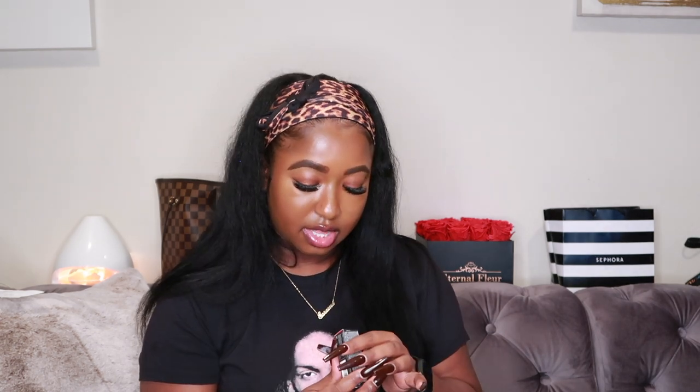The last thing I got is the Smashbox Be Legendary Lipstick in the color Coffee Run. I got this because it's super cute — I swatched it in store. Look at the packaging: nice and minimalist, it feels expensive. It better feel expensive because it was expensive. It's just a cute brown tone that adds a nice color to your lips.